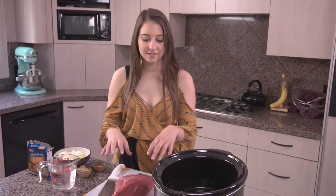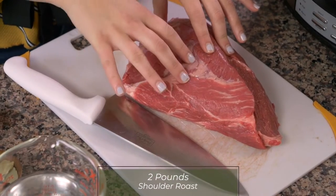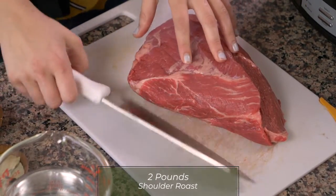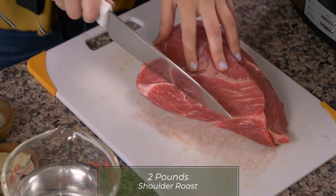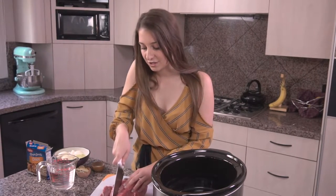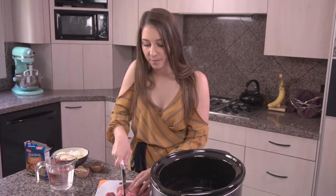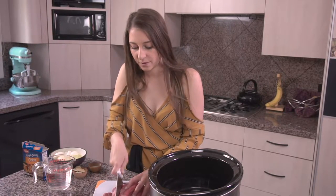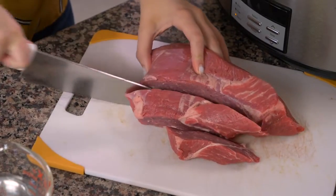So the basis of Seziwa is the beef. Here I have a two-pound shoulder roast that we're gonna cube into cubes and put in the crock pot. A lot of times in Botswana they actually use beef that is on the bone, but here it was a little bit easier to take something off the bone, so we're gonna cut this into cubes.